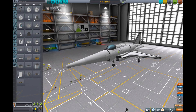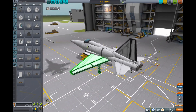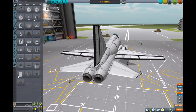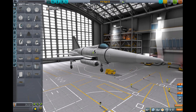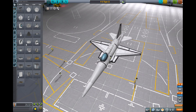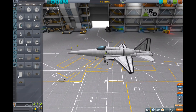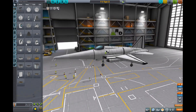Welcome to the F-5 Tiger II, the plane I have been most excited to share my newest version of. I realized that my previous F-5 Tiger II was just way too small — it wasn't long enough, the proportions weren't right, it was just not a good replica because it was too small.